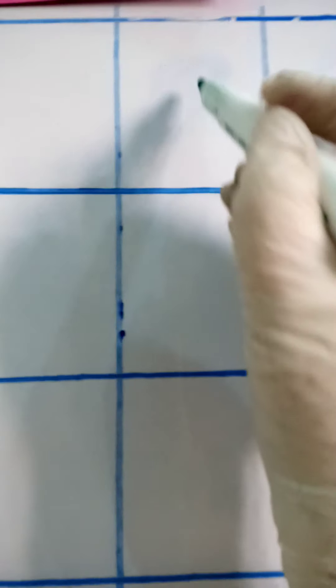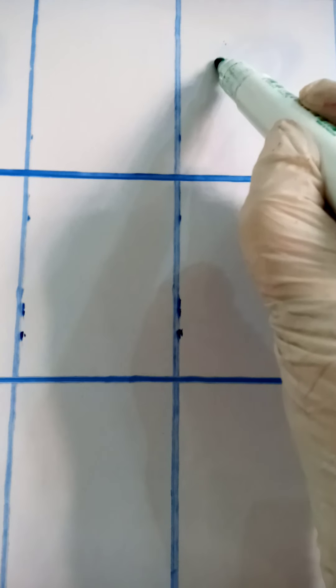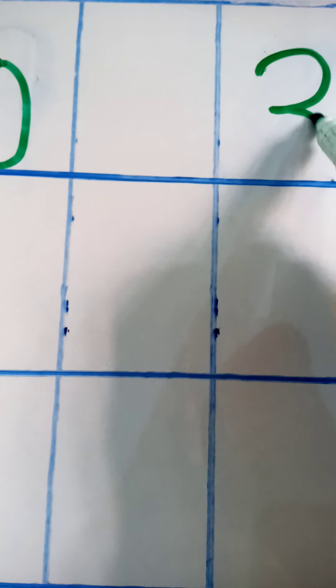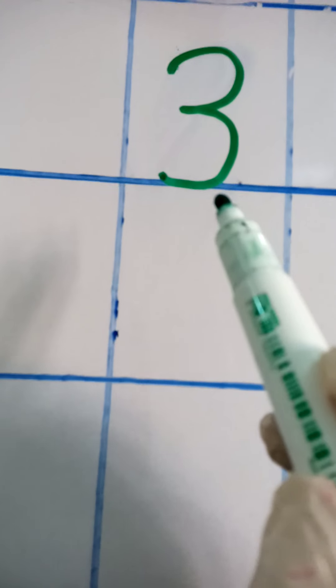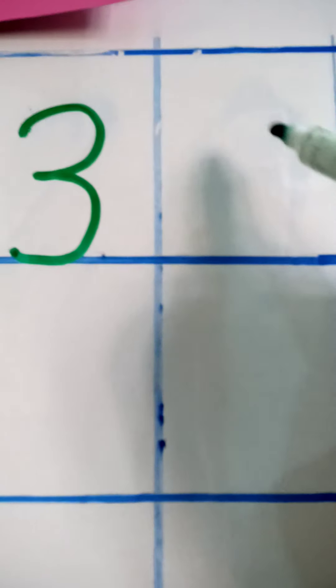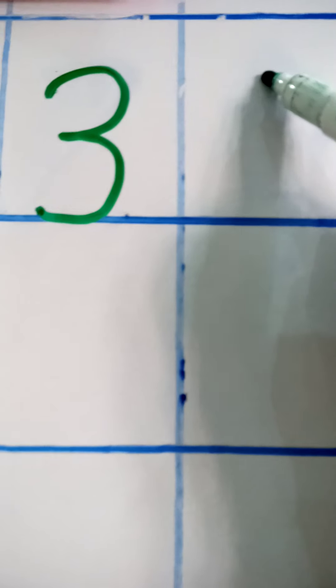Let's write thirty again. First we are going to write three — put your pencil in the center of the box, make a little curve to the middle, and then a little curve to the bottom. You have to touch the bottom line of the box. This is the right way to write numbers or digits in the boxes. Now for zero — put your pencil in the center of the box.